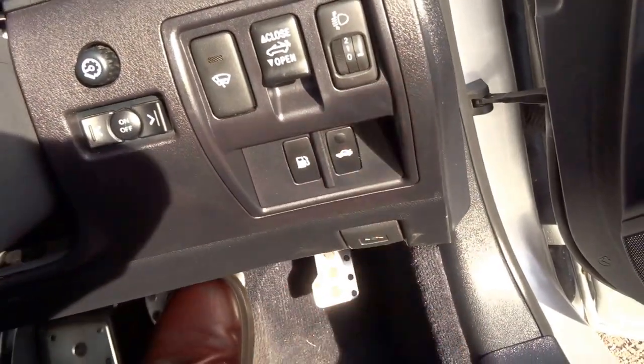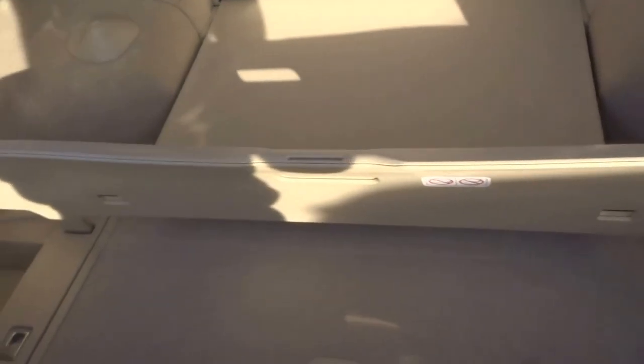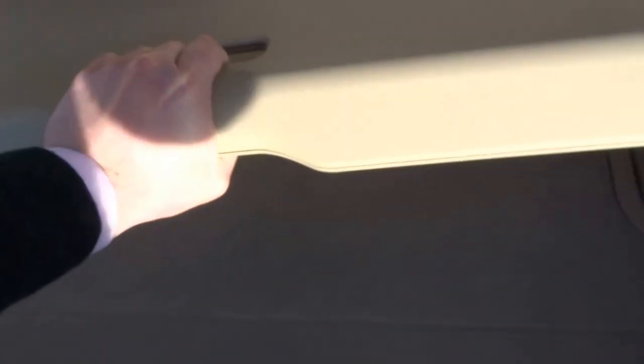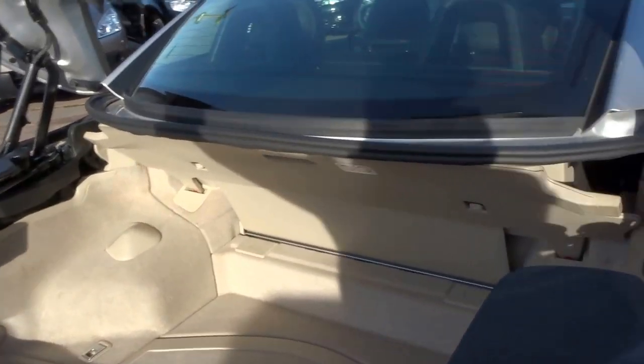If I just pop the boot — as you can see you've got additional storage just here. I'd probably say you could get about four suitcases in that boot. Absolutely enormous with the roof up, and there is storage available with the roof down as well.